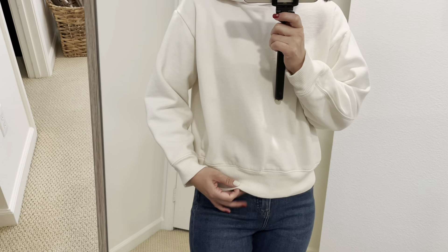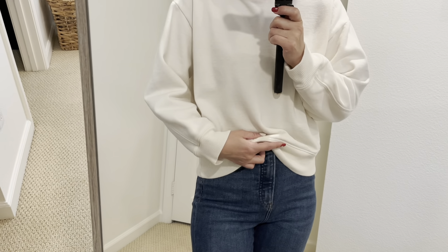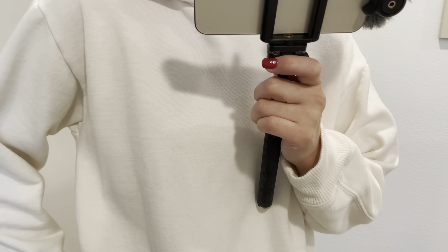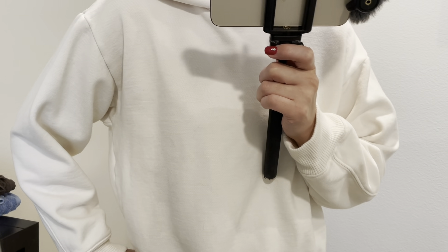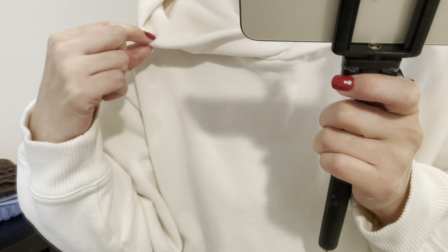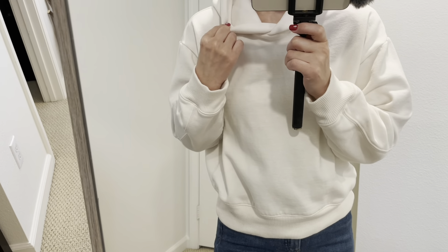It's a little bit short in length, but it covers my tummy, no problem. So I don't call it cropped, but it's a little bit shorter than a regular hoodie. I really love the color cream — I've been looking for a nice cream sweatshirt. I like that dropped, shorter detail. Also, the hood has a double fabric, so it keeps its form so nicely. I like that detail.